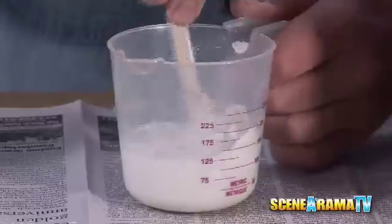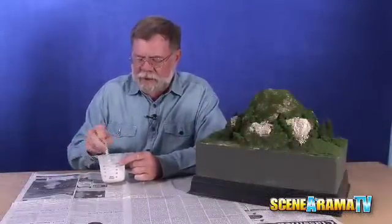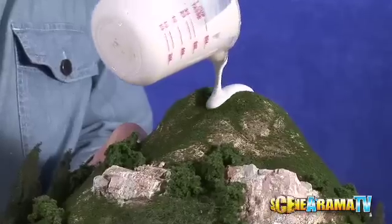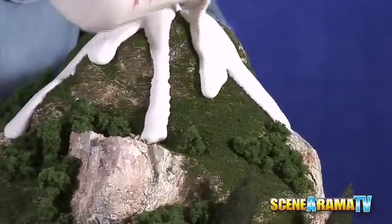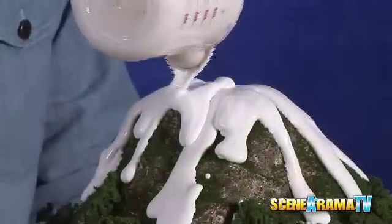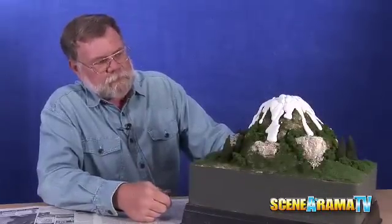Ready to start mixing up the lava over the leftover hydrocal that we had. In this case, we wanted it just a little waterier, so make it something more like five to two, then check your consistency — this is about right. You might even want to tilt it a little bit when you go to pour it so that you have somewhat more control over it, and just dribble it on and run it down the front and down over here. Then you just have to let it dry, and we'll show you how to come back and paint it later on when it's done.